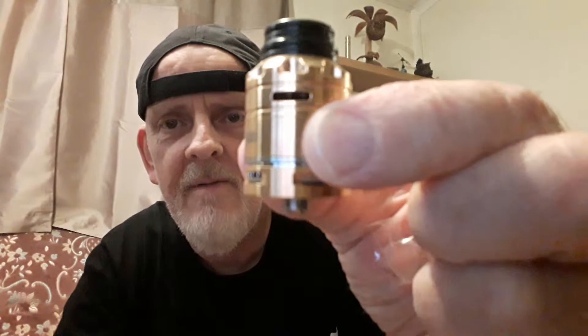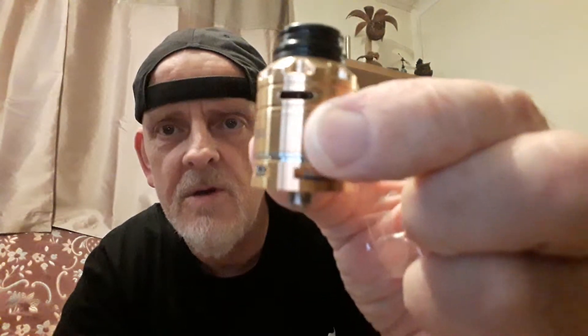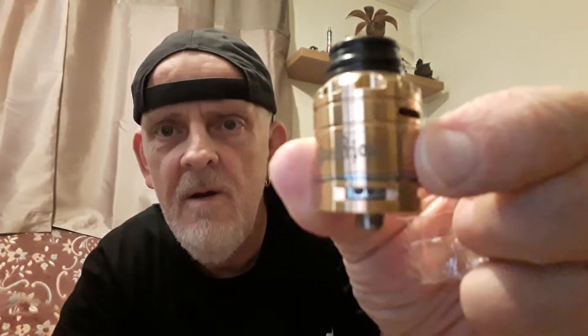Yeah, looking good. We're going to enjoy doing that one later, it looks pretty smart. It's got airflow on the top and bottom — so it's got a bottom airflow and a top airflow. You can close the little holes on the bottom completely and just go for the top airflow. We like the look of that one. Yeah, the Illustrious — looks all right.